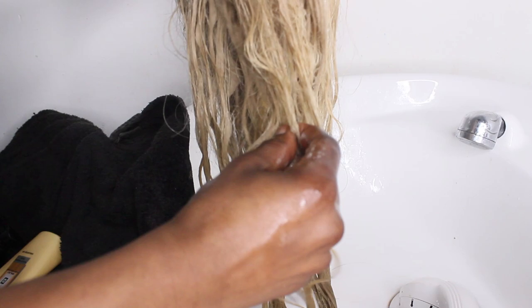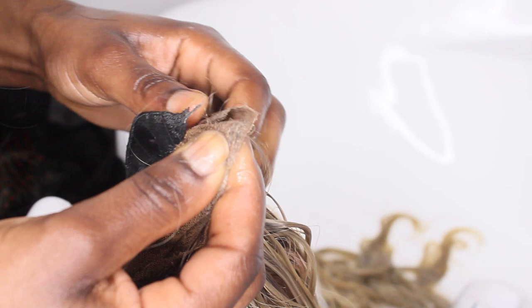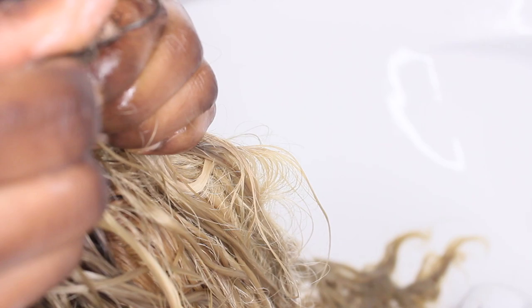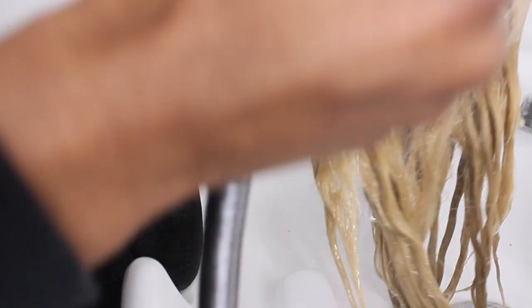This is a lace frontal unit that I've previously installed. You can see a lot of excess around the rims. If you have this problem, get your clarifying shampoo and massage it along your hairline, really rubbing it in. Depending on how dirty your wig is, you can go for two shampoos or one. I've had my wig for about a year but only wore it for about a week, so it's not that dirty — I'm going to go for one shampoo and one conditioner.